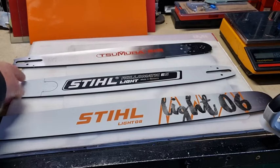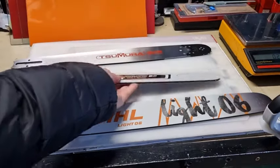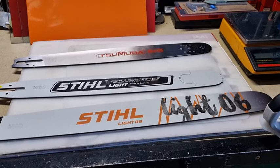If you add 30% to this bar that weighs 922 grams, and if you say that this is 30% lighter, it would mean that the other solid version would be approximately 1.2 kilos. So that would be the difference.